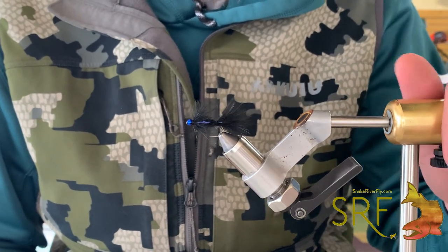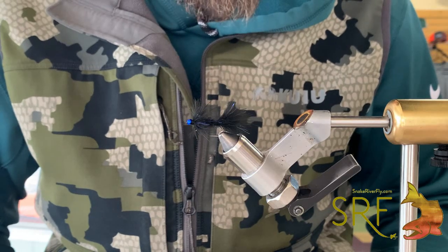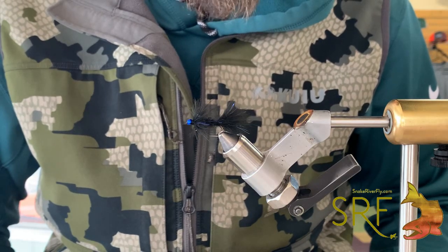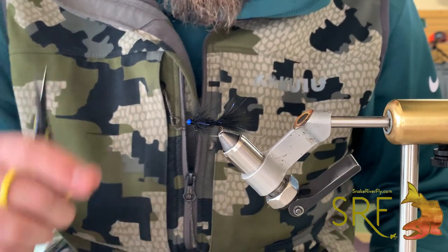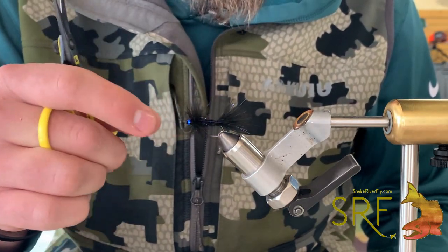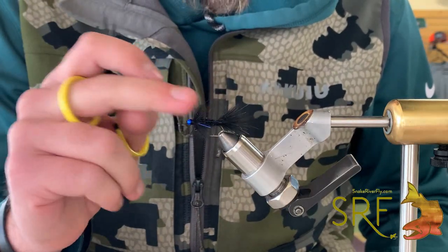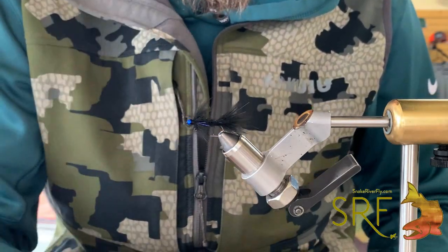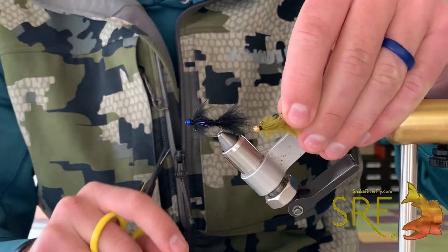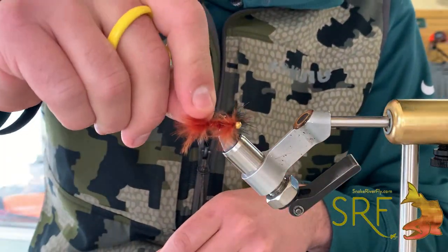How's it going today everybody, it's Brandon down here at Snake River Fly. We've got a little balanced leech tutorial we're going to do today using nothing but zero gravity dub. There are a couple other ones out there utilizing just the dub for this fly, but we're going to use a couple different techniques to give this profile. Tied in olives it gives you damsels, and you can tie them in browns for other leech colors.